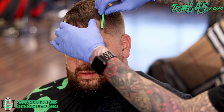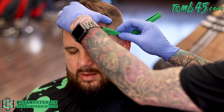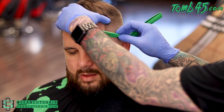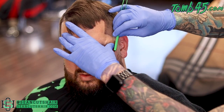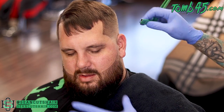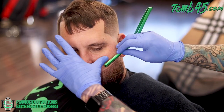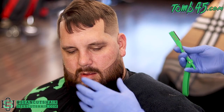Now we come in with the Tomb 45 shave gel and the triple cartridge razor — this is the new green razor that came out with a few different colorways. I believe there are a few left on tomb45.com. We're gonna come in and get the line nice and sharp. Once the enhancement is on there, the shave gel will not take it off — only alcohol or shampooing in the shower will take it off. So we're just gonna shave this line and make it nice and sharp. I just realized I didn't mention cutting the top — he didn't want any length off, he liked how it was laying, so I just blended it in.